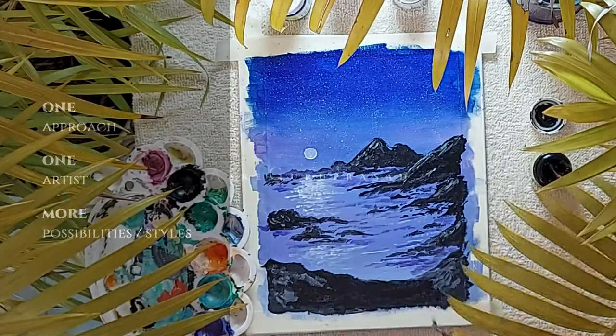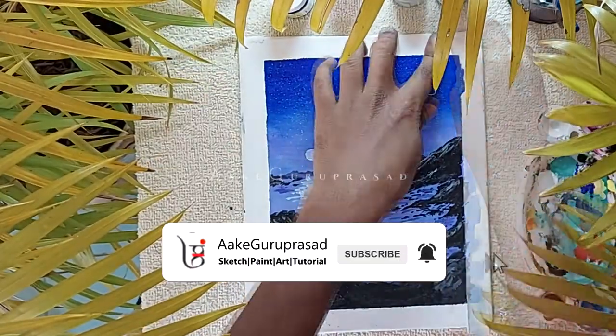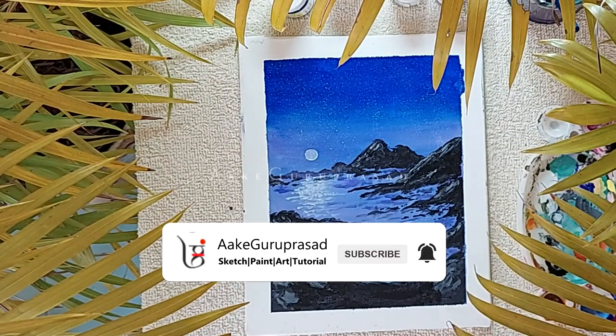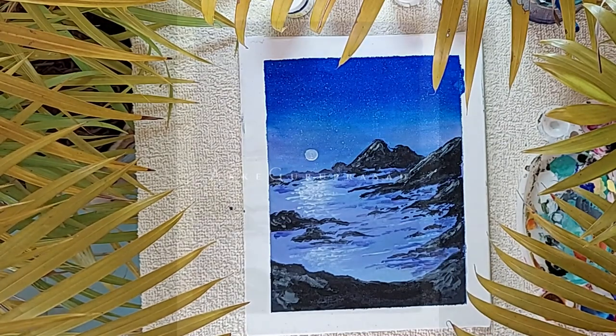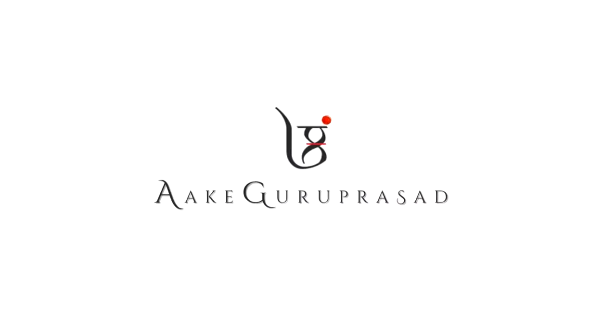We hope you found this video helpful. Please give it a like if you did, and be sure to subscribe for more acrylic painting time lapses and tutorials. We are wishing you all a beautiful and inspiring day, and we hope to see you in our next video. Bye!